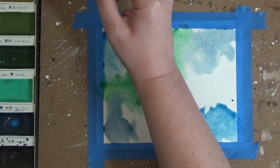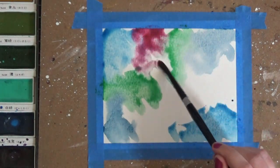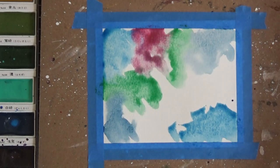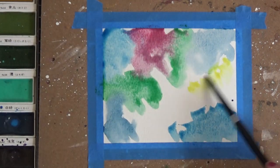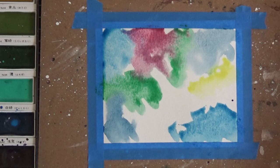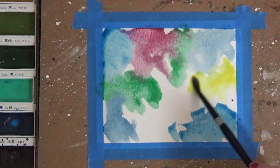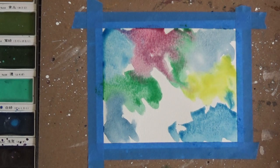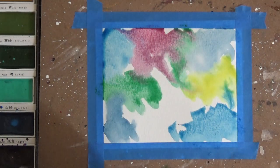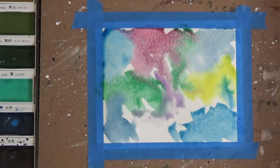Next I'm going to do a pinkish red for just a little bit of fun color and that's number 36. Then I'm going to take a nice light yellow — I'm going to use number 40 for that. Because it's such a light yellow I'm going to go over it a couple times so the color really shows up. Now I'm going to do some purple with number 38 and just kind of fill in these open white spots.